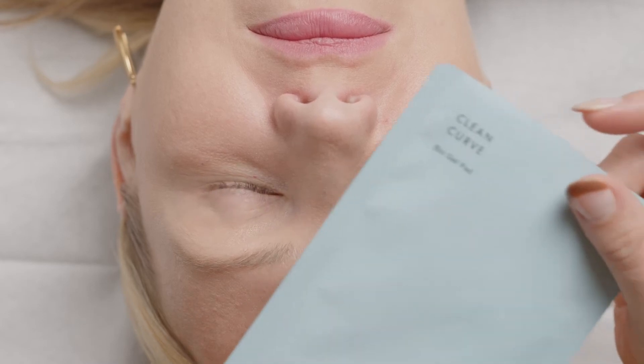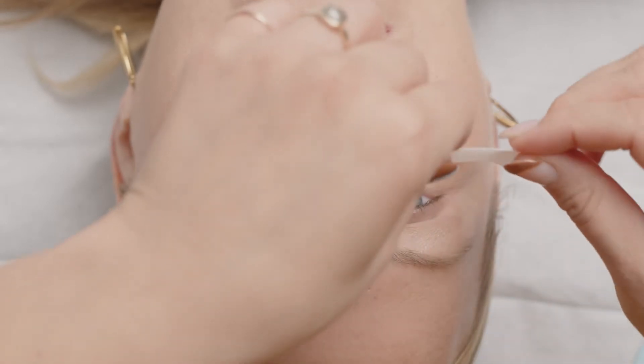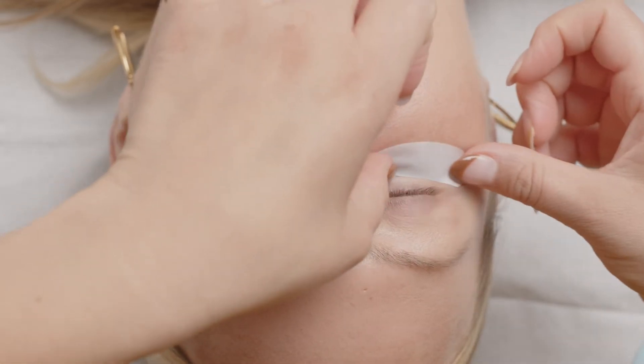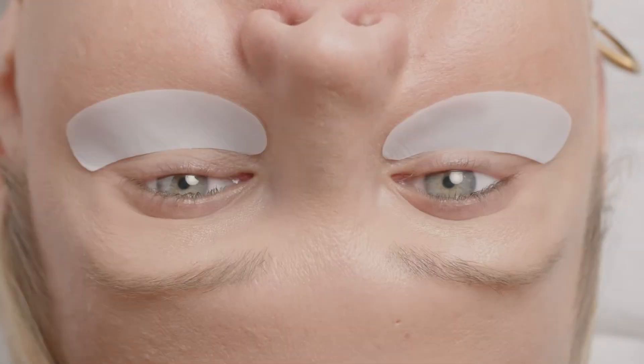Alright, before we start lashing we want to go ahead and make sure that we lock down our lower lashes and they're secure and out of the way. The first thing you're going to do is place a gel pad over the tips of the lower lashes. Take your time here, don't be in a rush, because when you're placing it you don't want to be scared to reposition it a couple of times. Gel pads have such a nice bouncy cushion and lots of flexibility — your clients are going to love them, they're a super comfortable foundation.